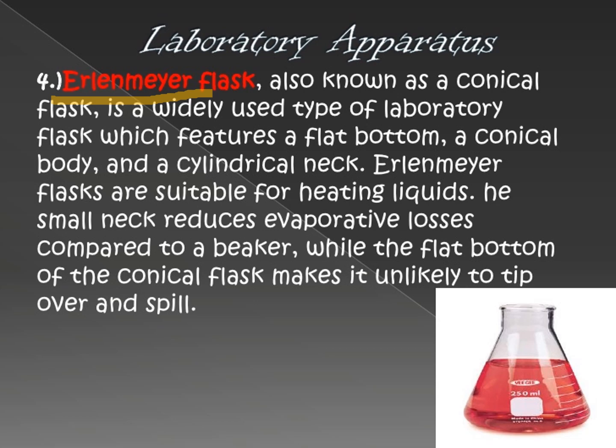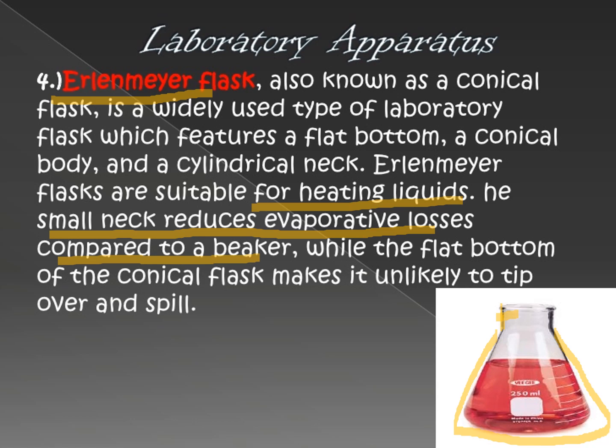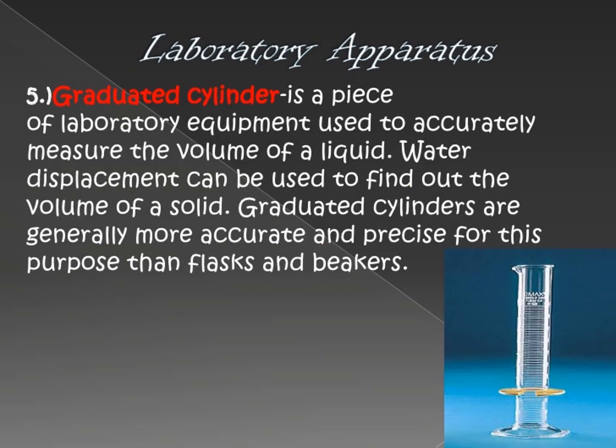Another flask is the Erlenmeyer flask. It has a similar function to the beaker and Florence flask, but what makes it different is its appearance — it has a shorter neck and a triangular base. It is also used for heating liquids. The small neck reduces evaporation losses compared to a beaker, meaning less gas escapes when the opening is small. So remember: the Erlenmeyer flask, Florence flask, and beaker can all be used for heating purposes.